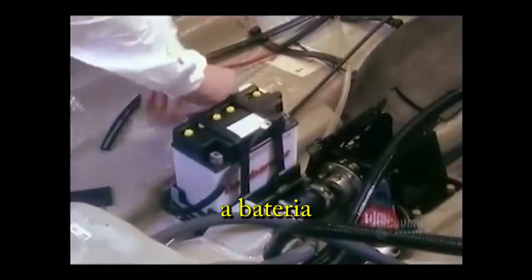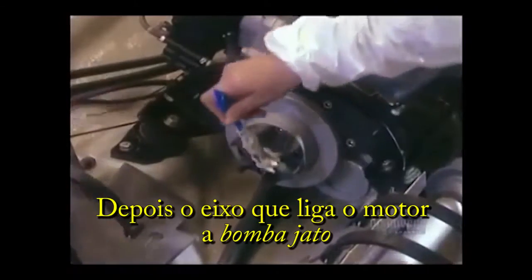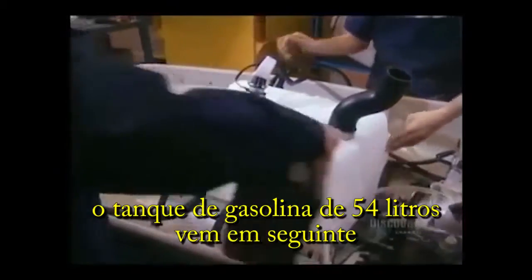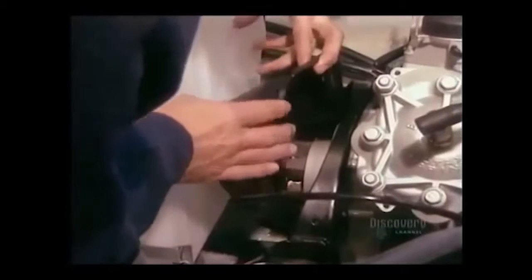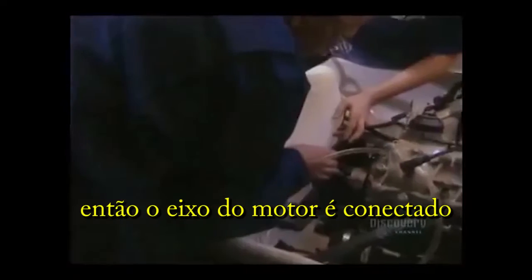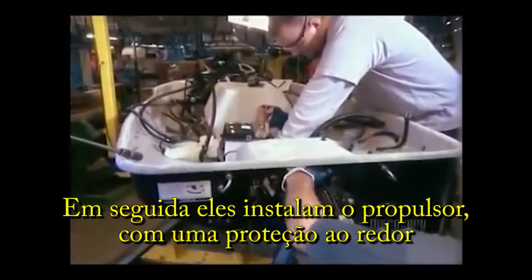Then the battery. Then the driveline — that's what links the motor and the jet pump. The 54-litre gas tank goes in next. They connect the driveline, then install the jet housing, a protective casing around the jet pump.